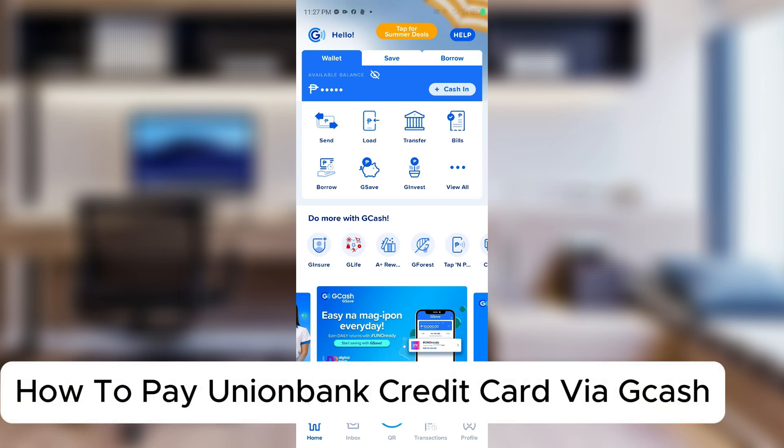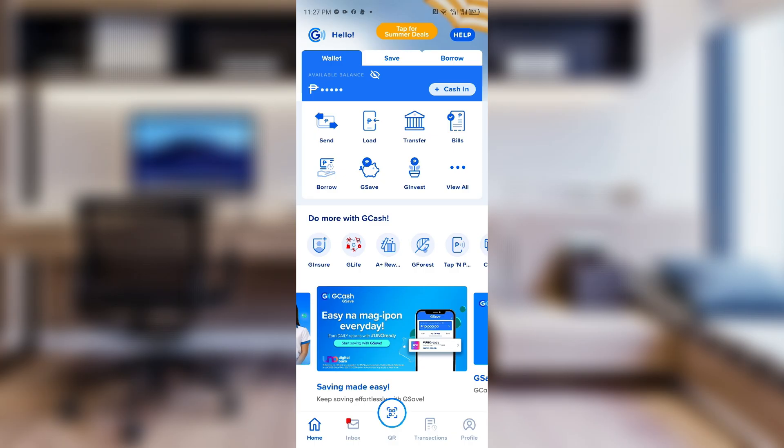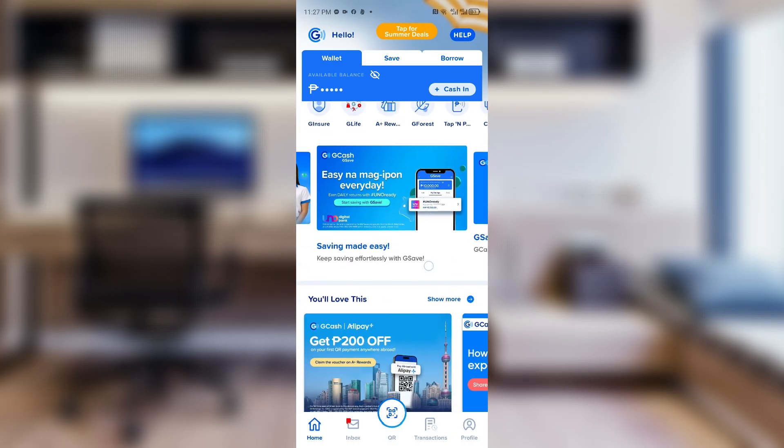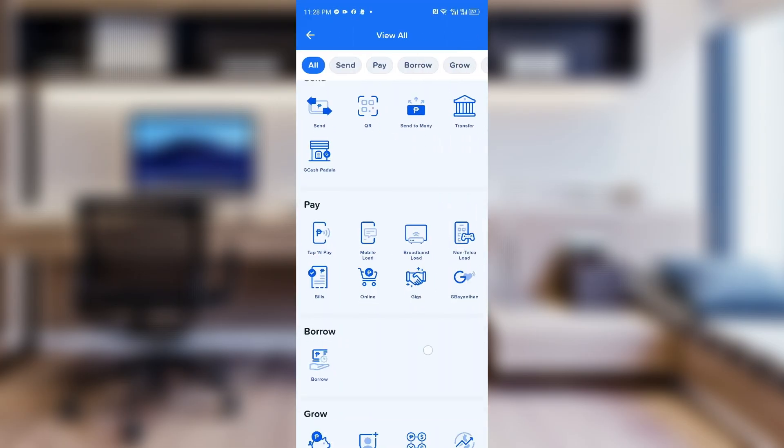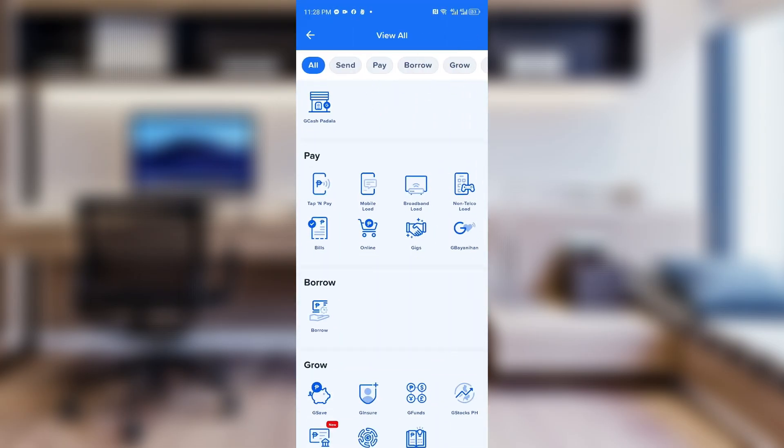How to pay Union Bank credit card via GCash. Hey guys, welcome back to our channel. In today's video I'll show you how you can do this easily. First things first, you want to head over to your GCash dashboard, and inside you then want to click on the Bills option. If you cannot see it on your dashboard right away, you then want to click on the View All option and inside you then want to find Bills.